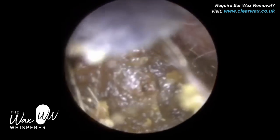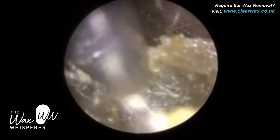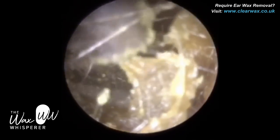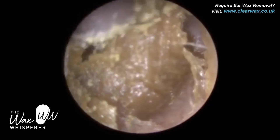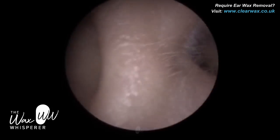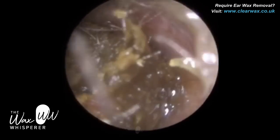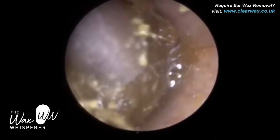We're not using any local anaesthesia here, so for me it's so important to make sure the patient is as comfortable as possible. You can see this keratin — this dead skin that's enveloped and engulfed itself around the plug of wax. I've just put some olive oil drops in — not too much, just enough to lubricate the base of the ear canal and loosen this keratin.